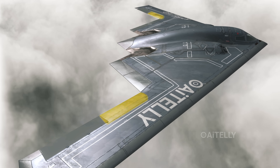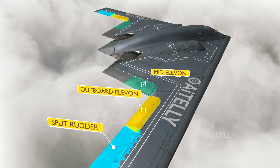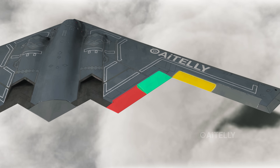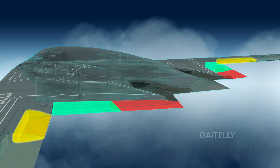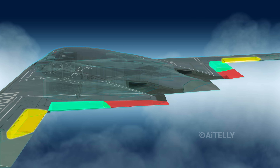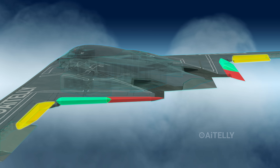Instead, the B-2 Spirit has outboard elevons located near the split-drag rudder, mid-elevons, and inboard elevons near the engine exhaust. These control surfaces are located all over this area and move independently as a single unit. They can move opposite one another to achieve roll, and work together for pitch control, or use a combination of both for maneuvers requiring simultaneous roll and pitch.